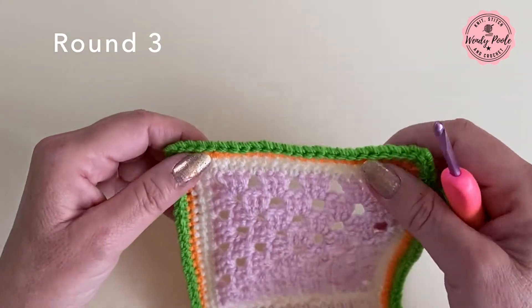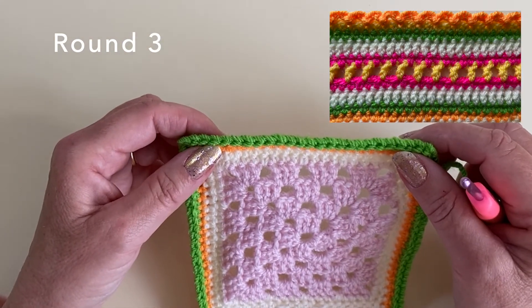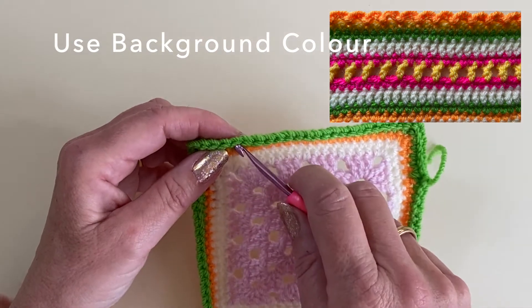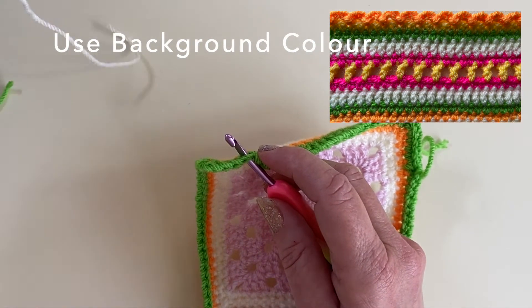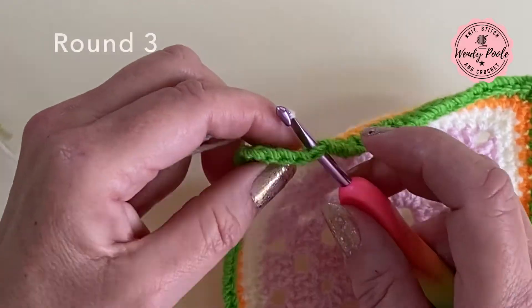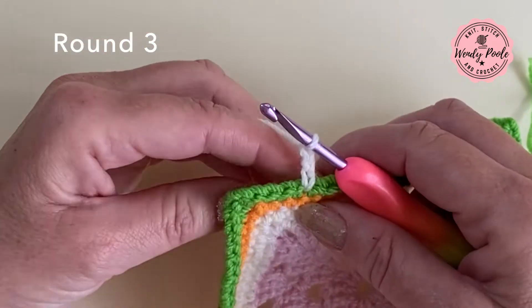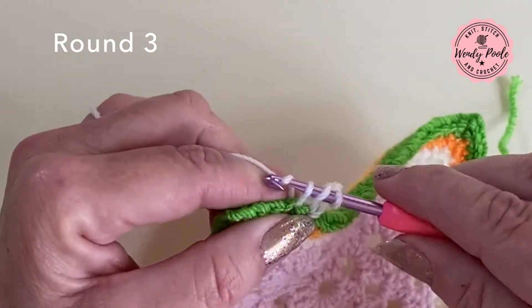I'm now ready to start round three. When you look at the picture you can see that round three is a round of trebles and it almost looks like a background colour, so I tend to use a pale or neutral colour for this. Today I'm going to use cream, and I'm going to join in my new colour and make three chain to represent that first UK treble stitch — one, two, three — then treble until I get to the corner stitch.